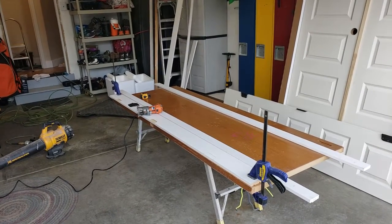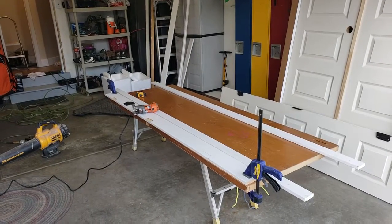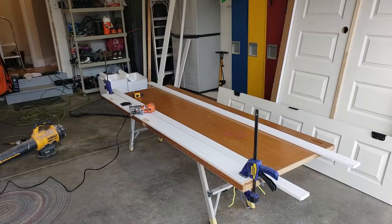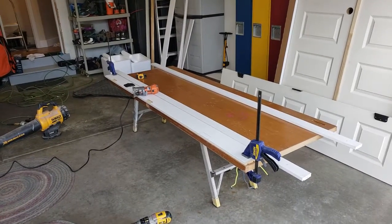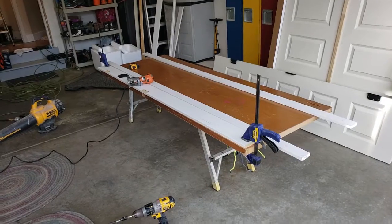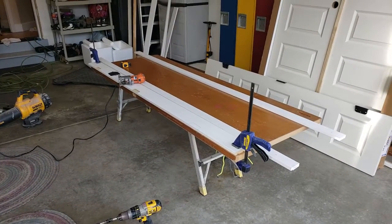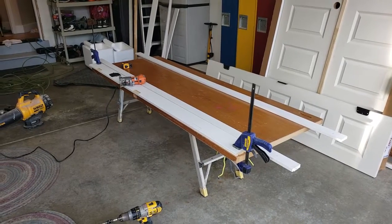I just wanted to show folks out there that we really do a lot of handyman stuff. I'm trying to illustrate how we have to mortise out for hinges, so I'm going to hand the phone over to one of my guys here. He's going to take a video while we're doing this, and he'll show you just how tedious this is and how careful we have to be.